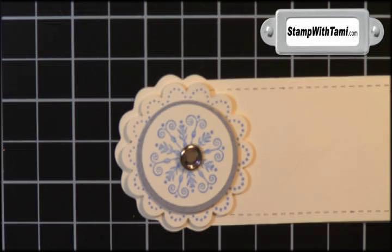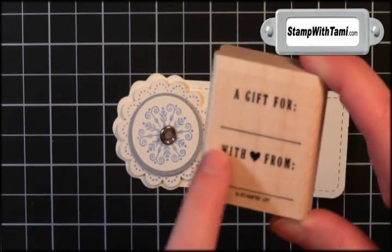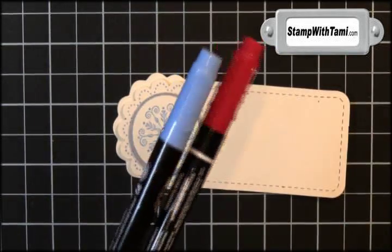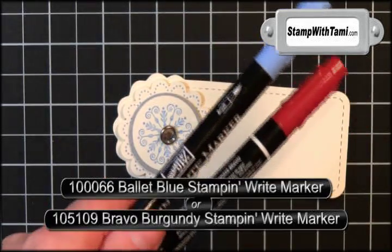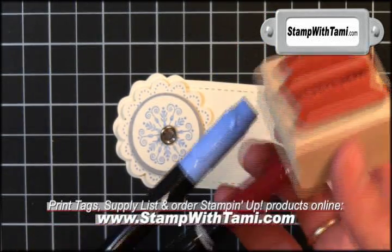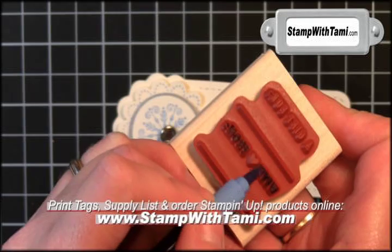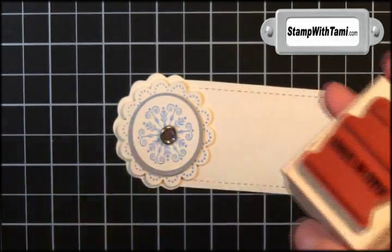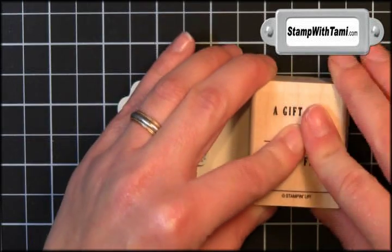Oh, isn't that awesome? It just pops right off the tag at you, super cool. Then I took this stamp — I just wanted the 'with ♥ from' — because I heart you. I'm taking two Stampin' Write markers from Stampin' Up!: Ballet Blue, which is the same color ink we're using, and Bravo Burgundy. Using the brush tip end of the marker I'm just coloring in the 'with' and the 'from,' and the burgundy on the heart. I put that down towards the right hand side.